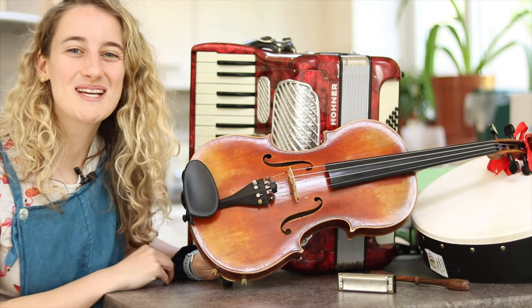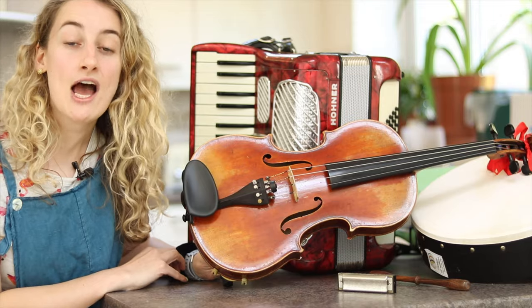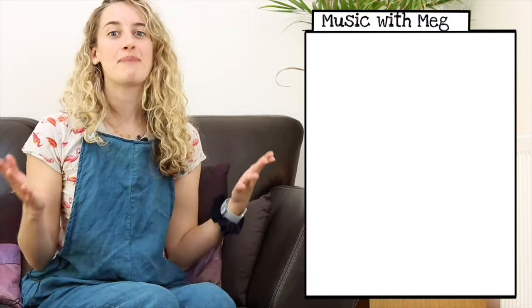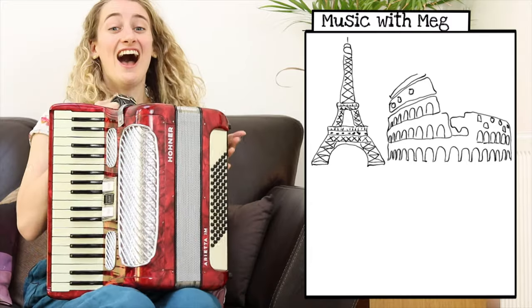Hi everybody and welcome to Music with Meg. I'm Meg and today we're going to be meeting a new instrument. The instrument we're meeting today is a little bit unusual. You might expect to see it being played by a street performer in a city like Paris or Rome. It's my accordion.